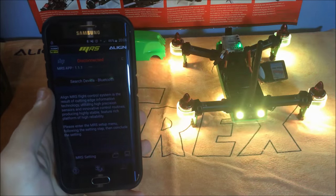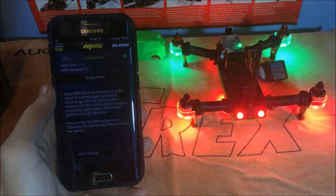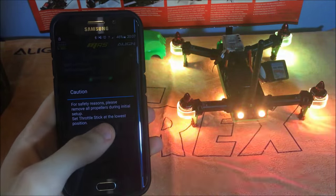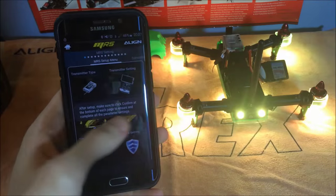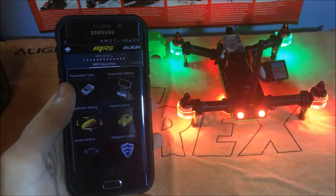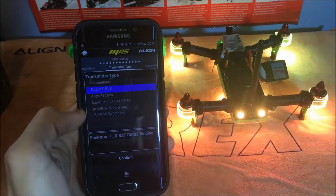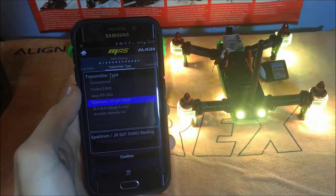It's trying to connect — there we go, connected. Now we can head into the setup menu. This screen is basically telling you to make sure all sticks are at the bottom just in case it spools up. Go into 'Transmitter Type' and here's where you choose what transmitter you're using — we're going to select Spectrum DSM2.